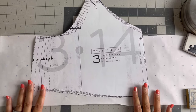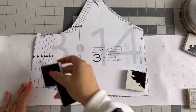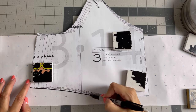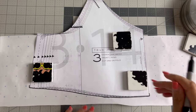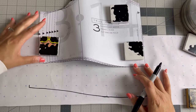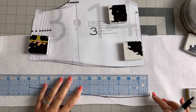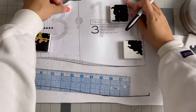The first step I did was extend the lining of the Ogden cami. I measured from my shoulder down my bust and extended it by three inches. I've made the Ogden cami over 10 times so I know that I need to do this step. The key thing to remember when extending pattern pieces is that you want to do this for the front and the back as well, so that they match up once you sew them together.